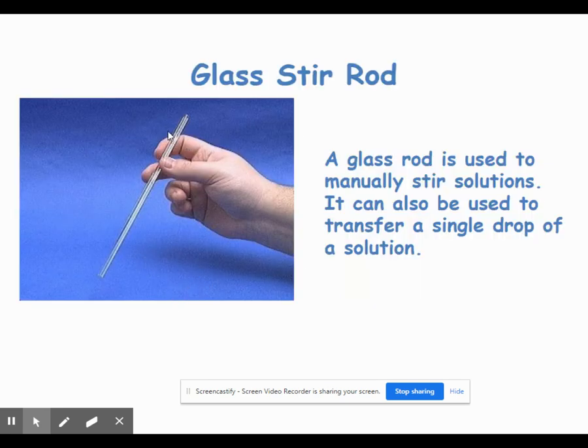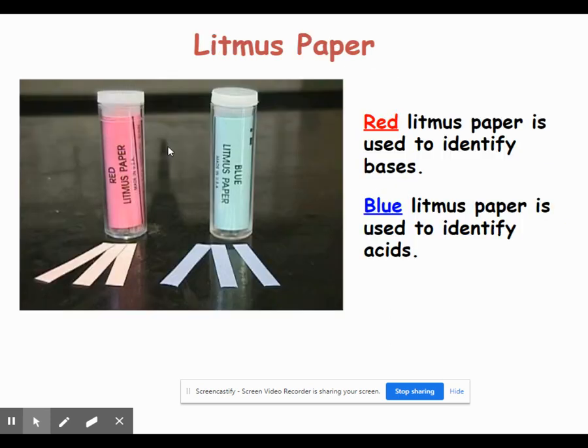A glass stir rod is just a long, thin piece of glass used to stir — it is the manual alternative to the magnetic stir bar.